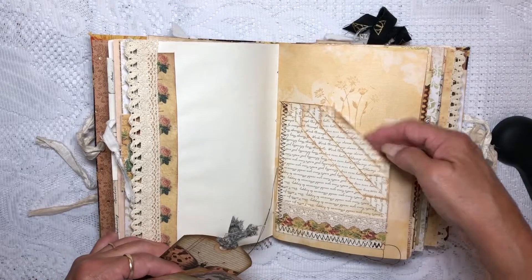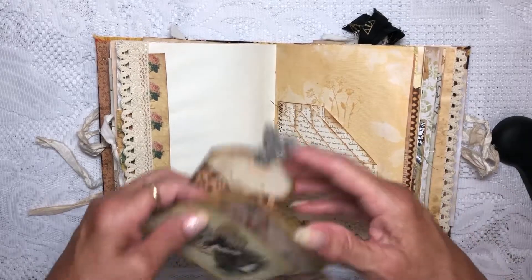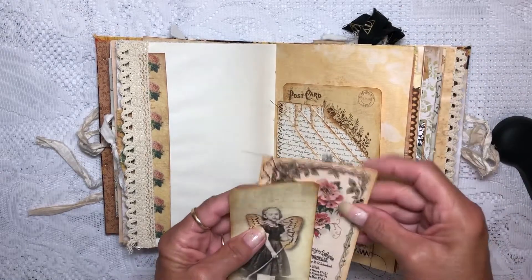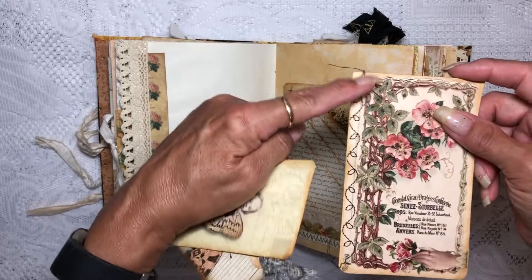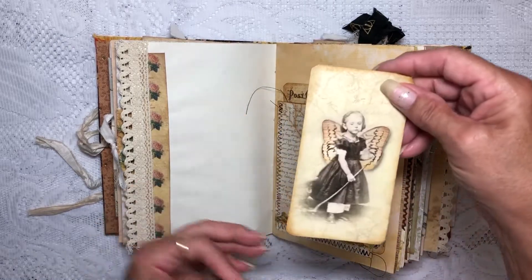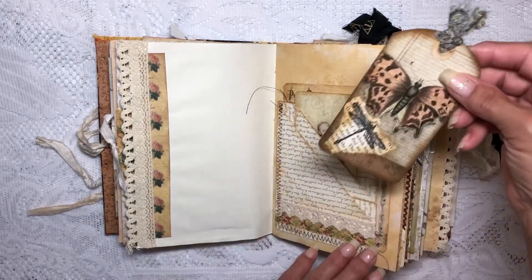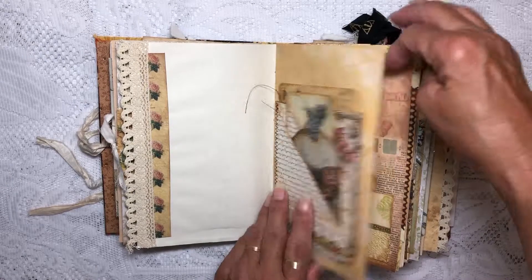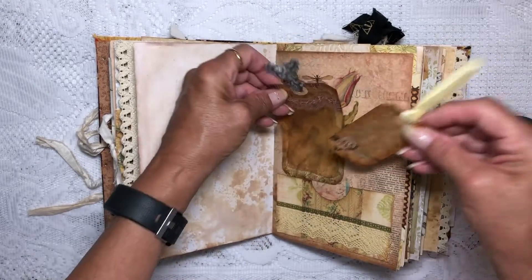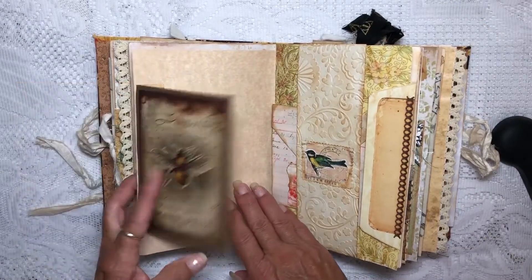There's a place here, here, here, and here — so I put the large postcard back here. Then this we stitched along the edge with a decorative stitch, put that in there. This cute girl I put in there, and then this beautiful tag for journaling. There's also a pocket with some lace trim, a couple of journaling cards, and a flip-out for journaling.